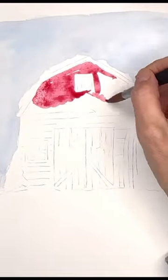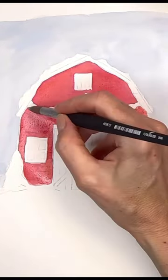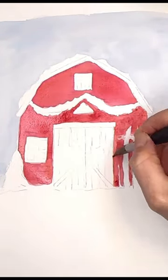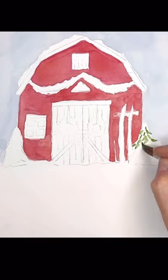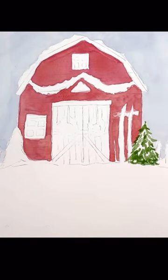Do you like to paint on hot pressed paper or cold pressed paper? This cute winter barn scene is painted on hot pressed paper. I use Leson's white hot pressed paper — it's 100% cotton and a nice bright white.